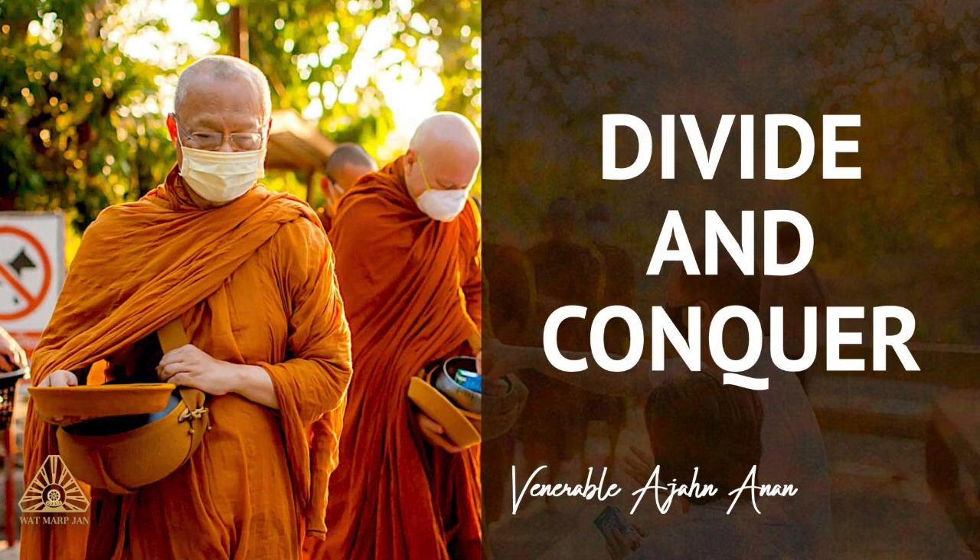These four foundations are firm things that we can establish our practice and mindfulness on, in order to fight the defilements or the kilesa. Just as an army or nation must have a firm foundation in order to fight an external foe, just so, as we learn to face the defilements in ourselves, in our hearts, we must have a firm foundation. And this is what the Satipatthana Sutta gives us.